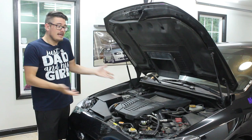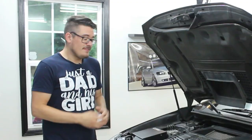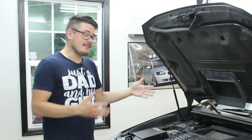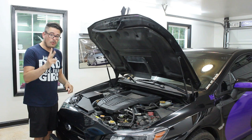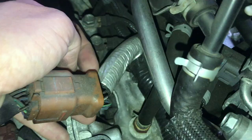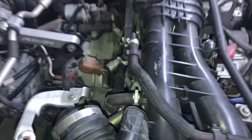This is especially bad on direct injection cars like the FA20 WRX because there is no gasoline spraying on the top of the valves to clean off this oil. WRXs like this can benefit from having two oil catch cans — one on the positive crankcase ventilation line and one on the crankcase ventilation line.